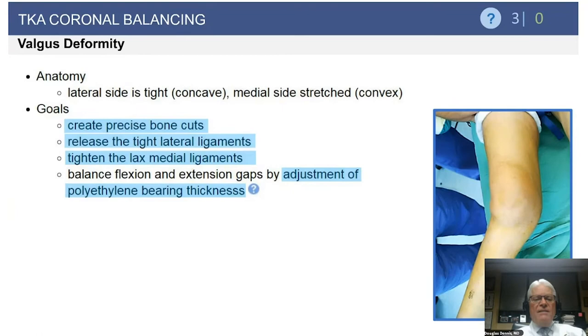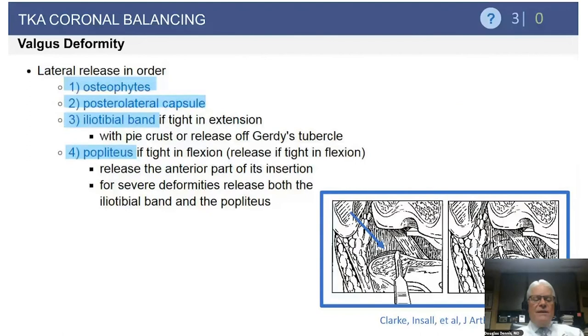Moving on to the valgus side: the lateral side is the concave tight side and the medial side is stretched. The goals for the valgus knee are the same as the varus — precise bone cuts — but here you release the tight lateral side and typically tighten the lax medial side. You still need to balance your gaps by adjusting the polyethylene bearing thickness.